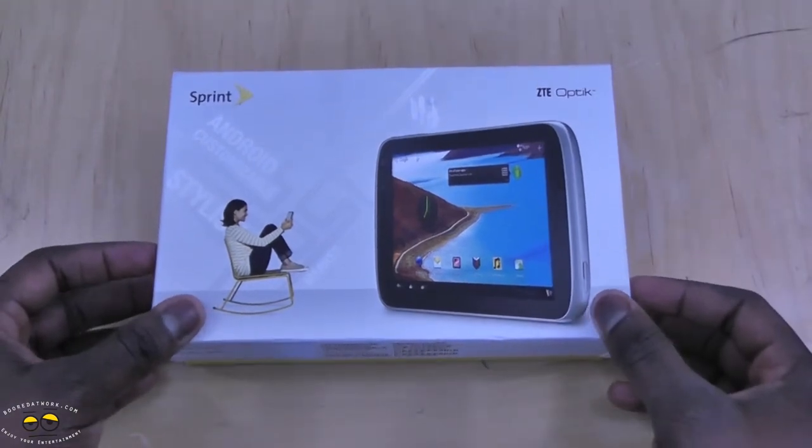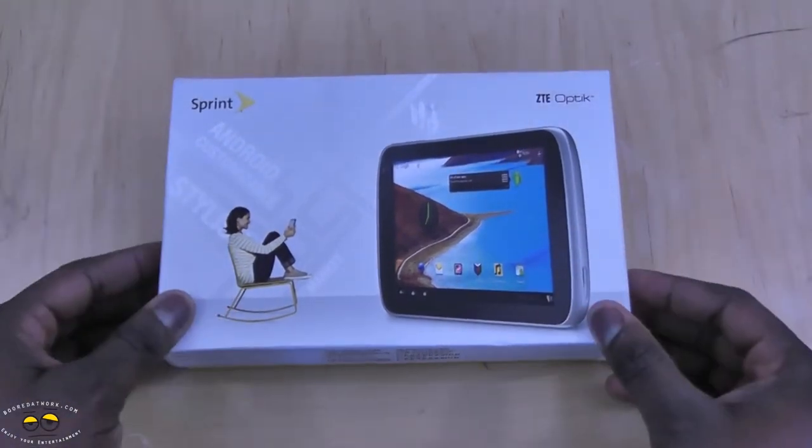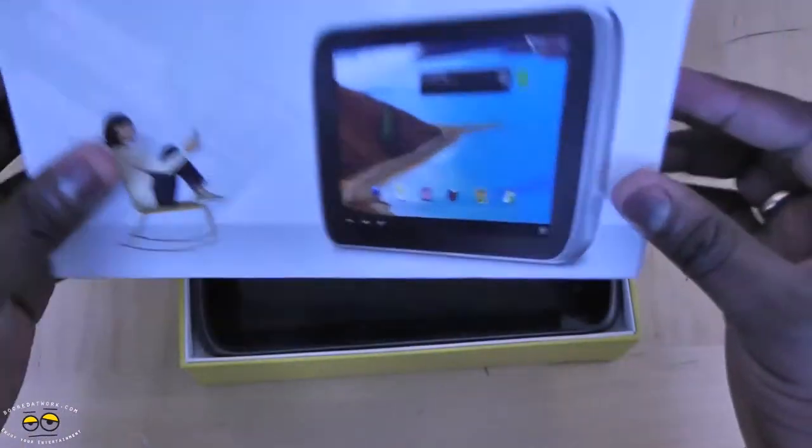ZTE has done a lot to jump into the US market. You can see they're doing a lot of things to improve and expand the user base. So let's open this up.